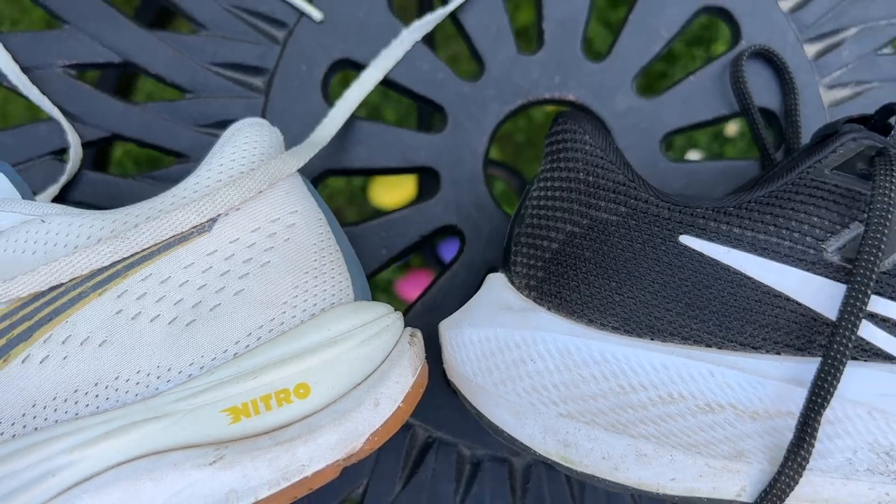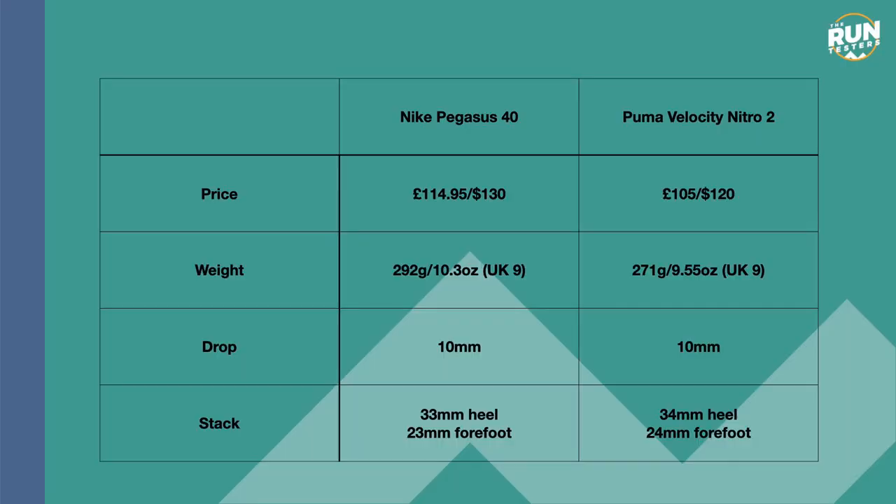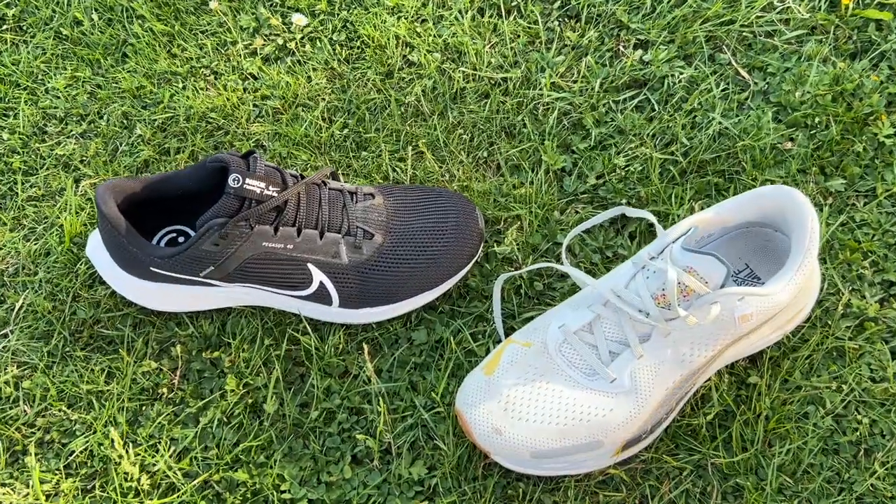The Pegasus 40 and the Velocity Nitro 2 are both cushioned daily trainers designed to handle a nice variety of runs, and they're both pretty good value trainers coming in a little bit cheaper than a lot of running shoes on the market today. The Velocity Nitro is £105 in the UK and $120 in the US, whereas the Pegasus 40 is £115 or $130. Both are also very frequently found in sales.